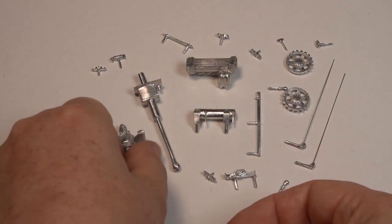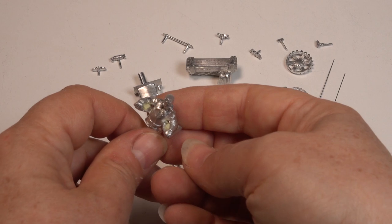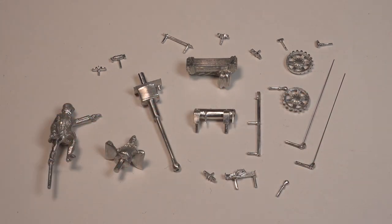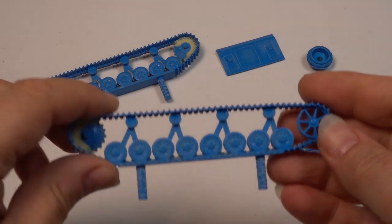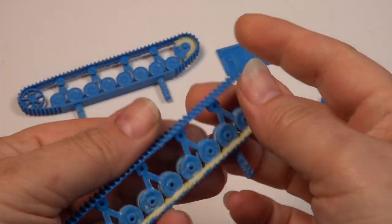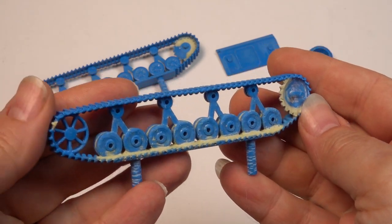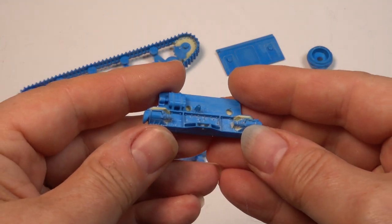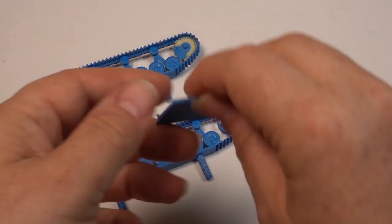I've carefully planned what parts will go on what mold to give me the best chance of successful casting. Here you can see the additional braces on the track units which will reinforce the part while molding and allow the metal to flow better when casting. Some of the parts need to be slightly thickened up at the back to make sure they mold and cast well.